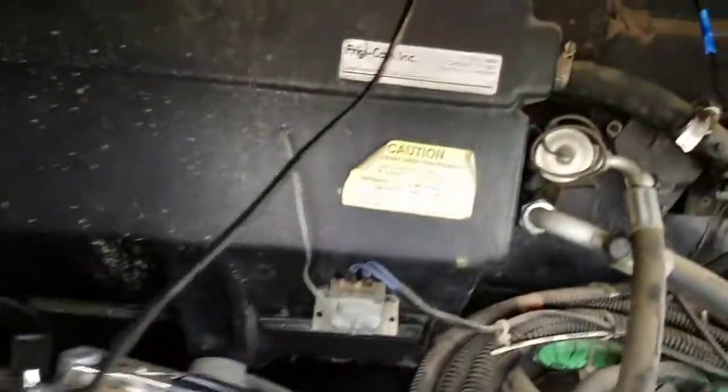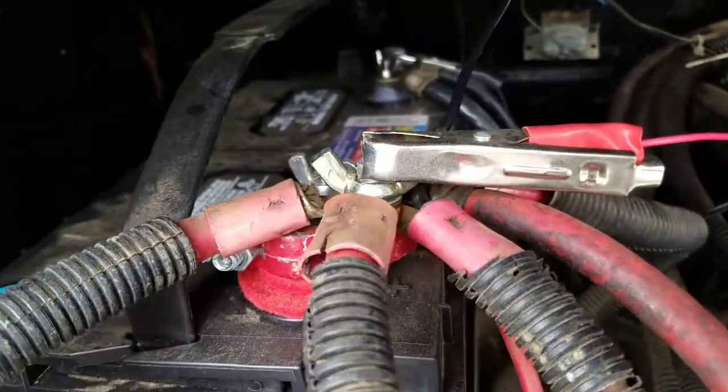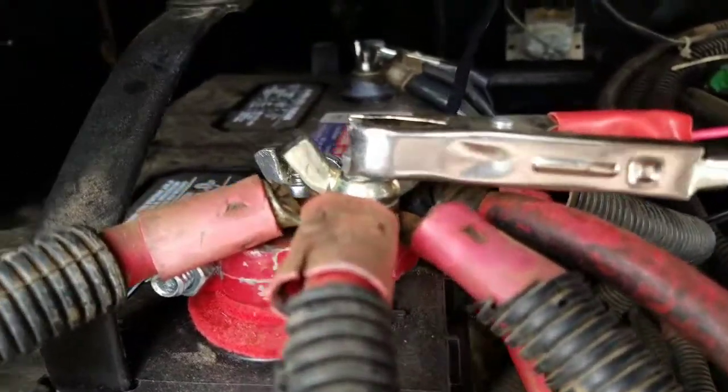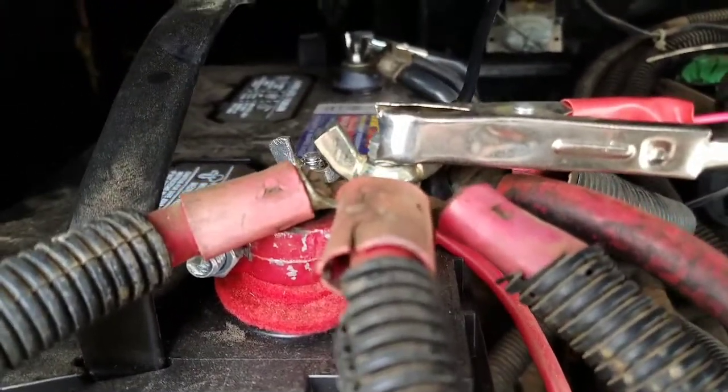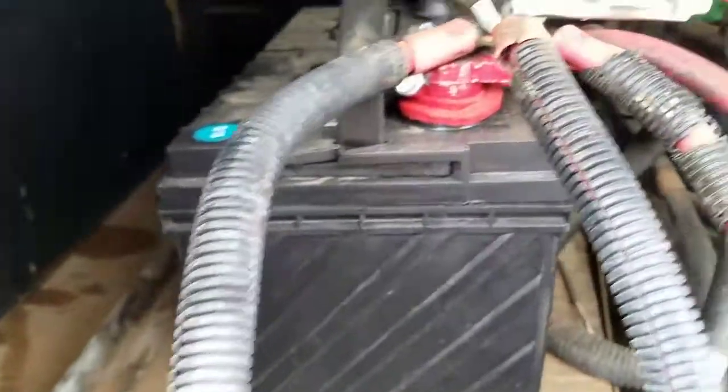I went ahead and wired it directly to the battery so I don't have to mess around with anything else. Unfortunately, it does mean I'll be able to accidentally turn it on even when the engine isn't running, but I'll fix that later. This will work for now.